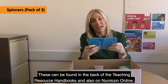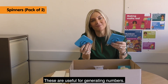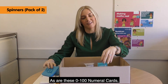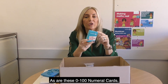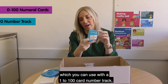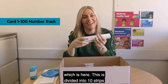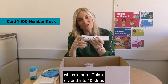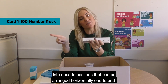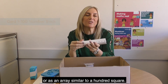These can be found in the back of the teaching resource handbooks and also on Numicon online. These are useful for generating numbers, as are these 0 to 100 numeral cards, which you can use with the 1 to 100 card number track. This is divided into 10 strips, into decade sections, and they can be arranged horizontally end to end or as an array similar to a 100 square.